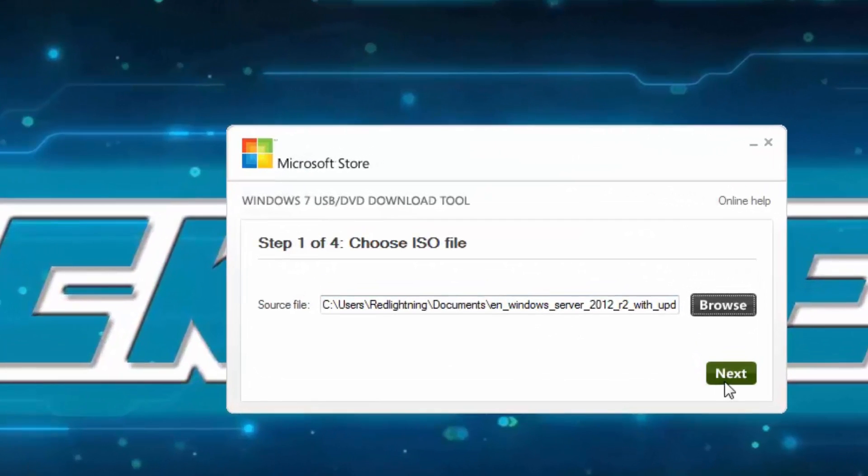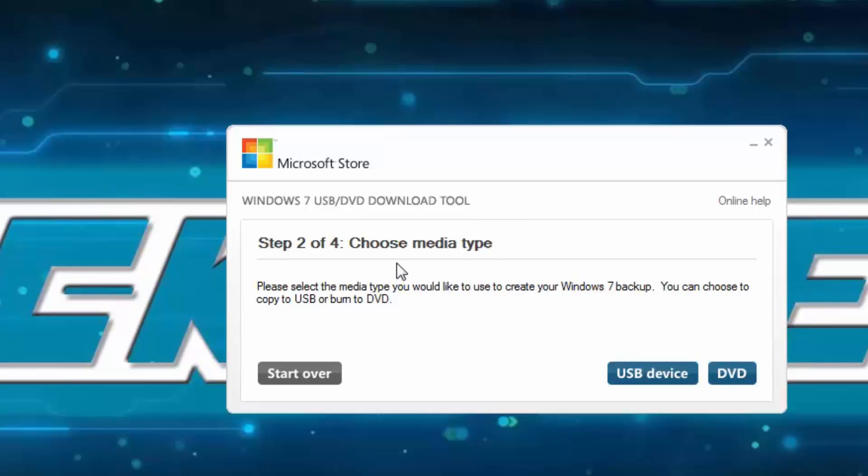What you do then is click Next. Here it asks for media type. In this case I'll be using the USB device, but you can also use the DVD. You simply put the USB into the computer in any slot you want, and the DVD you put into the CD-ROM. But since I'm going to use the USB, I'll select USB.